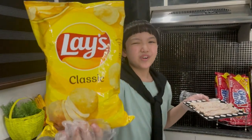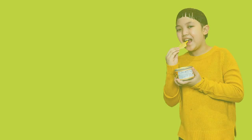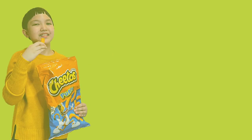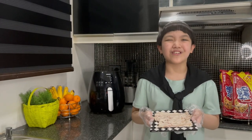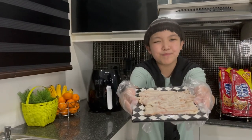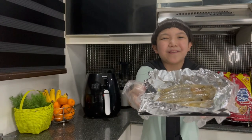These chips are liyampo chips. Can you smell it? Hi, I'm Marco. Welcome back to my channel. Today we are going to have air-fried liyampo chips and air-fried prawns.